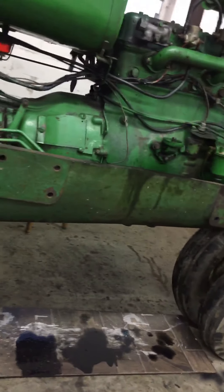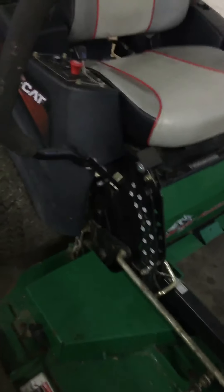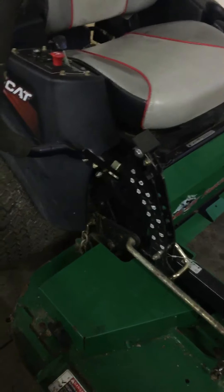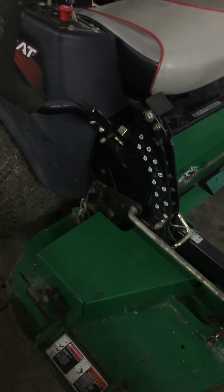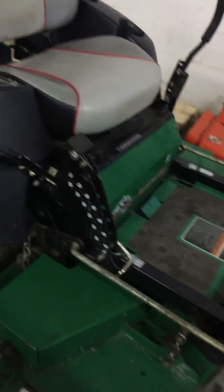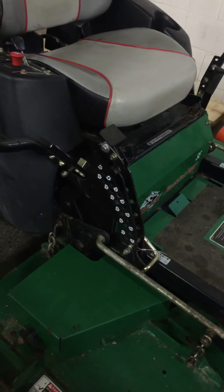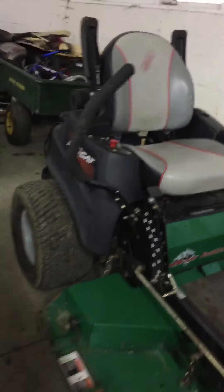Once I get this thing running I'll do a video — probably a cold start video and a video of running it doing something. We really haven't had much trouble with the Bobcat at all — I think the worst thing we had to do was a belt break, that was about all. So that's about it for this video — don't forget to comment, rate, and subscribe.